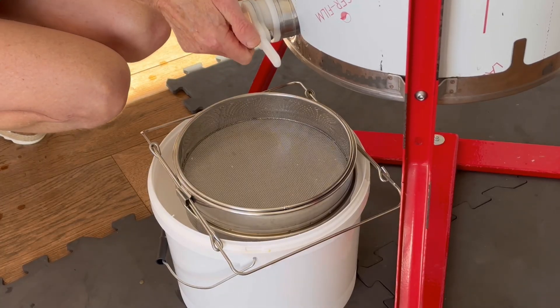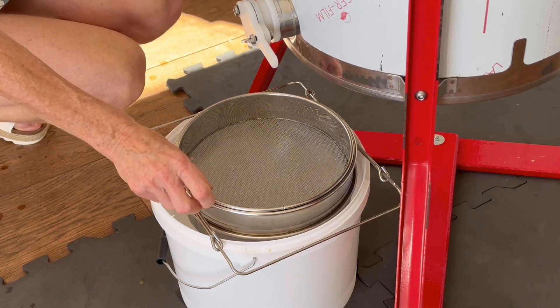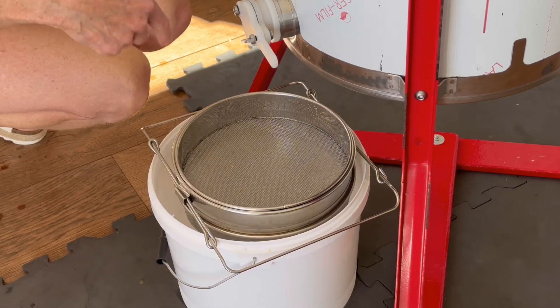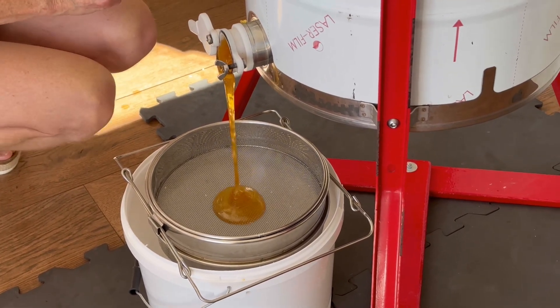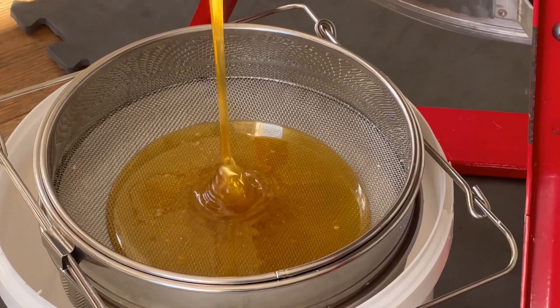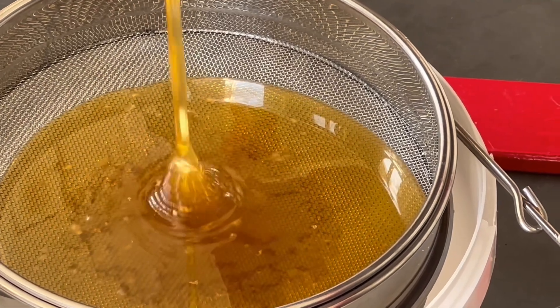We're opening the trap now. We've mixed all the honey — it's all come out of the cells and made its way down. I've got two strainers here, so any wax that's in there will be filtered. Oh look at that! There's a lot of good honey there. Plenty.